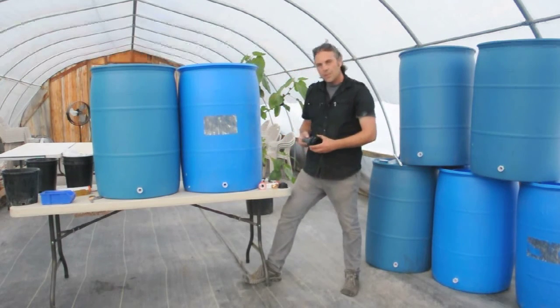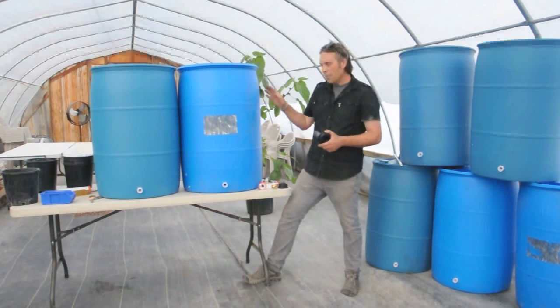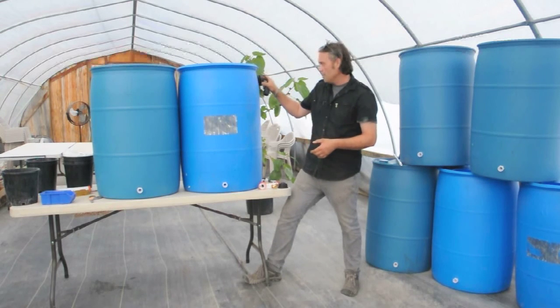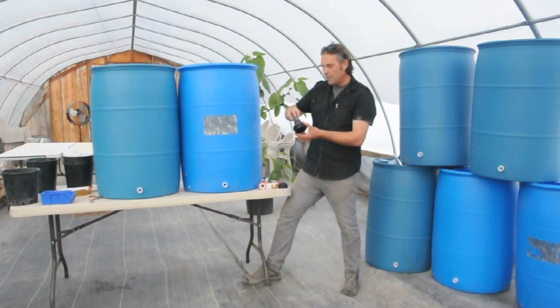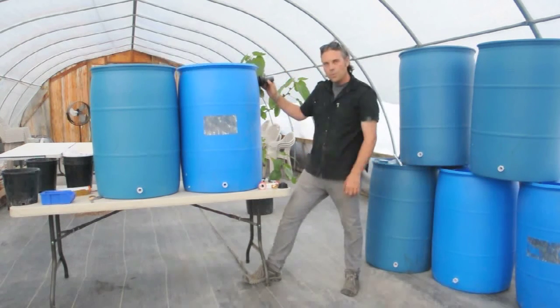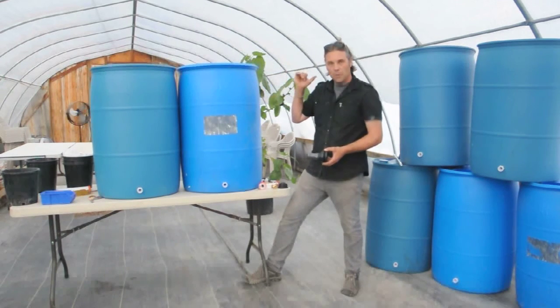We're also going to use something similar for an overflow valve, which wasn't originally part of the rain barrel class, but we decided to add it since we were able to get this really nice piece. It's just a larger diameter bulkhead — you drill a similar hole on the side, insert it, and there's a threaded piece that comes out. Once assembled, you can attach a larger diameter hose onto there with a clamp and have an outlet for overflow. Really easy.